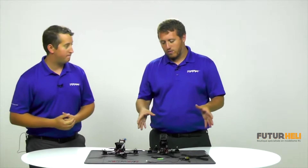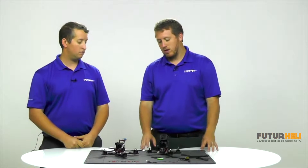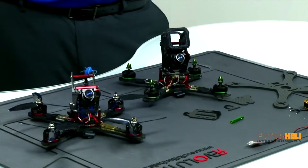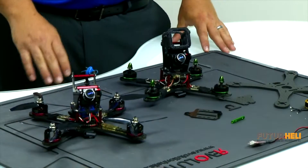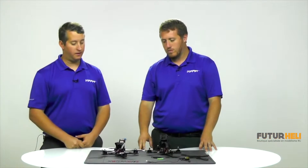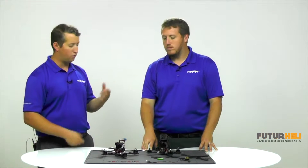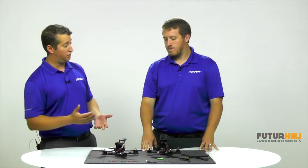I like that the frame is pretty versatile depending on your skill level to build. Being able to stack everything vertically keeps everything centralized without a lot of wires hanging out — the build looks very clean. When I'm flying this, it doesn't feel top heavy at all. With the battery mounted below, it gives you a very smooth feeling. It does look tall, but with the weight centralized, it doesn't feel it at all.